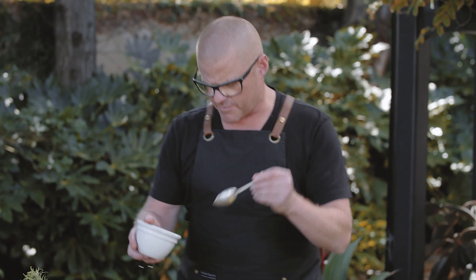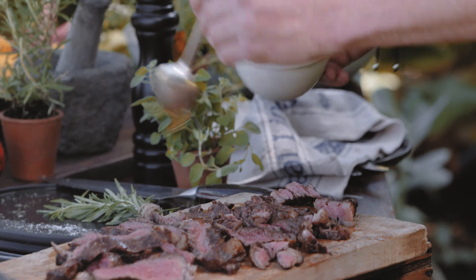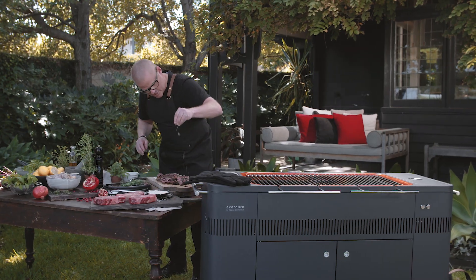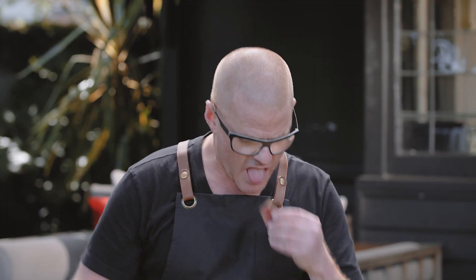I've just got a little bit of rosemary oil here — I'm just going to drip a little bit over it. Some oil, pepper, just with Murray River salt. And that is it. How juicy. It smells fantastic. I want to be alone.